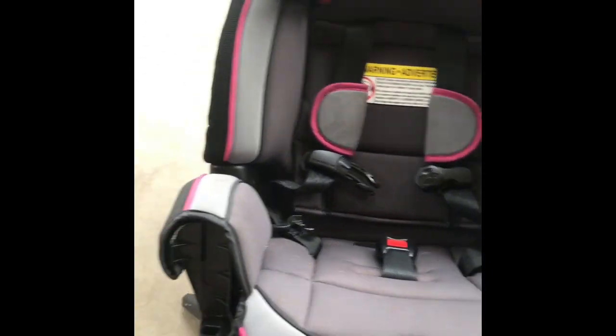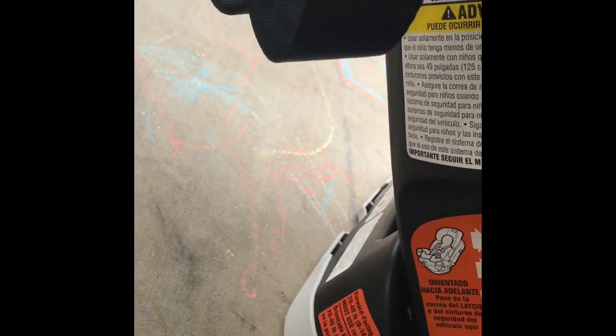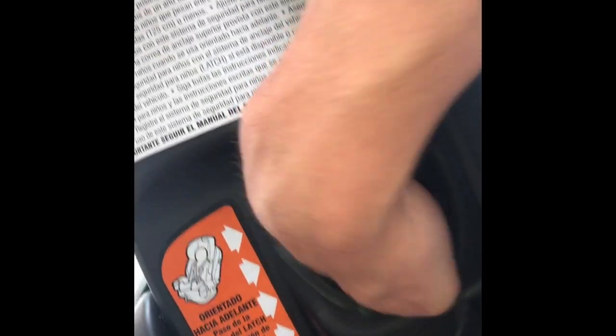So we're talking about the latch strap, which is this. Currently it's set up in the rear-facing position with these holes right here, and if you want to go forward-facing, you've got to get it to where it's going to go through this hole right here — this hole in here.